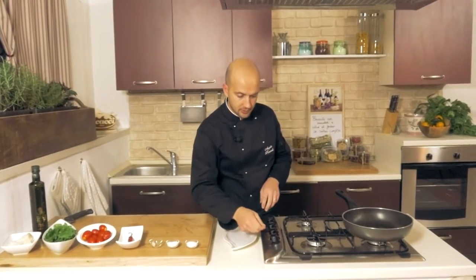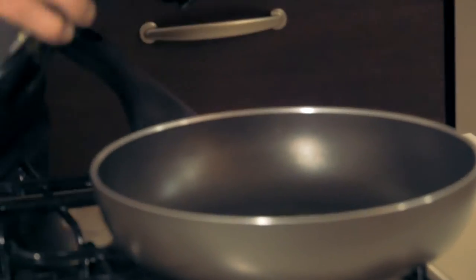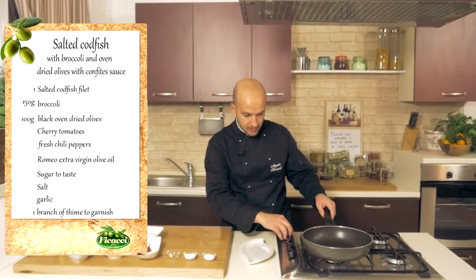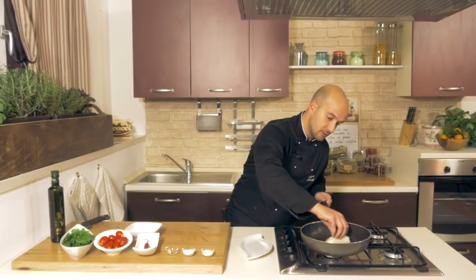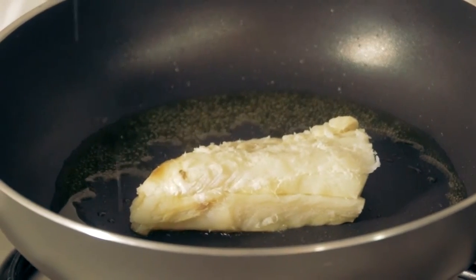Let's begin to prepare the recipe. We pour Romeo oil in a pan, and when sufficiently warm, we immerse the salt codfish fillet, cooking with the lid on top for a few minutes.